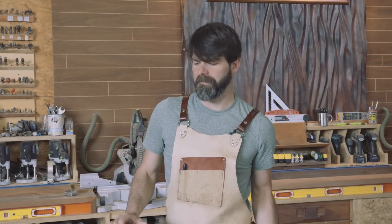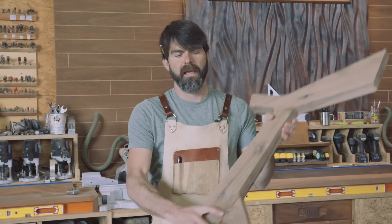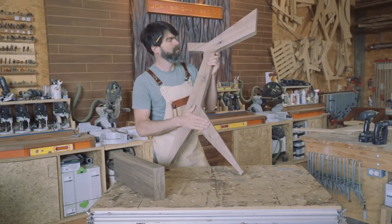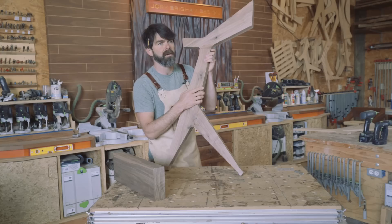Now we start thinking about the backrest, how we're going to attach it, and most importantly how we're going to cut this miter. This is a very odd shape to work with, and it's a perfect example of why a sled works so well.